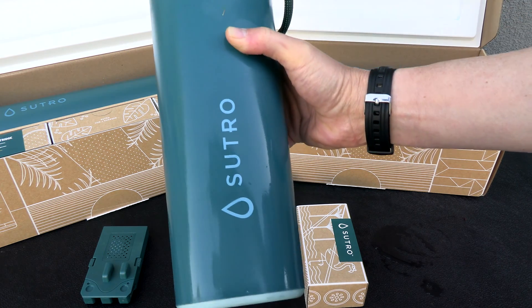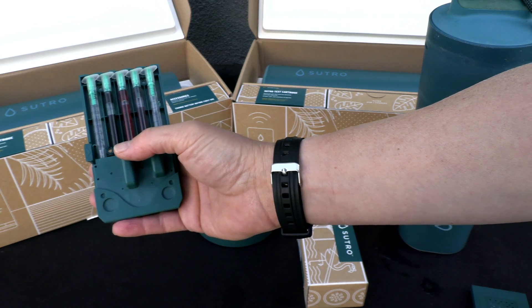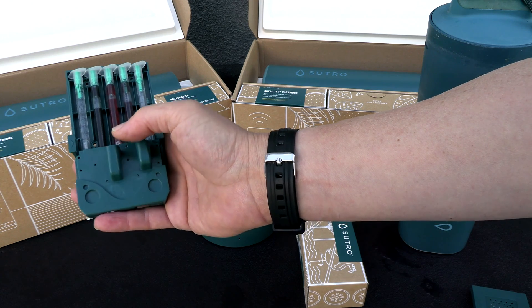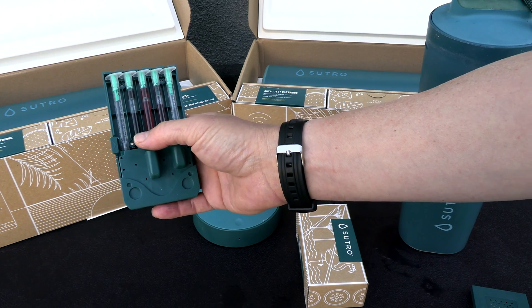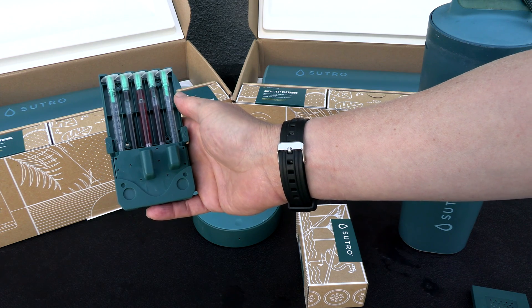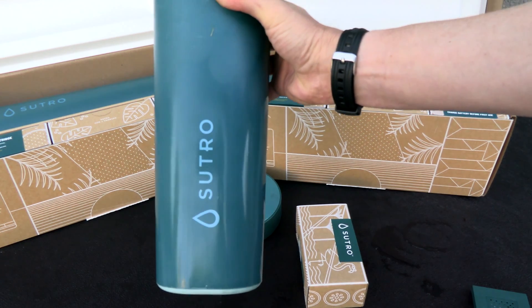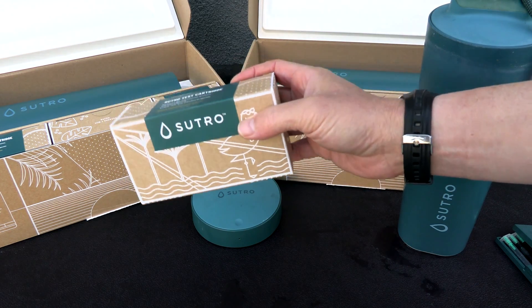Here's a Sutro unit that I've been using in my personal pool for over a year, and this thing is holding up really well. If you haven't watched the first video I filmed on the Sutro, I highly encourage you to watch that one as I go over the Sutro monitor in detail and how to set it up. This particular smart monitor uses reagents from LaMotte and will measure your free chlorine, pH, and total alkalinity, as well as the temperature of the water. Every month as part of your subscription, you'll get a reagent cartridge mailed to you.